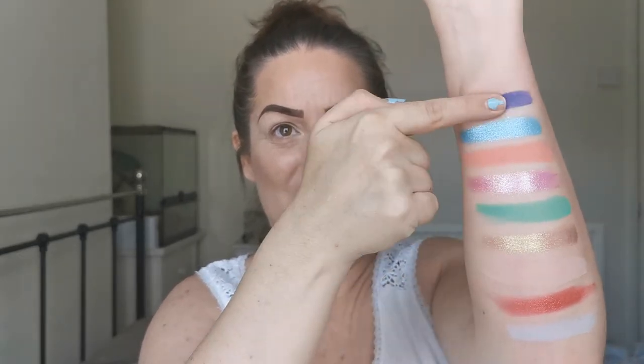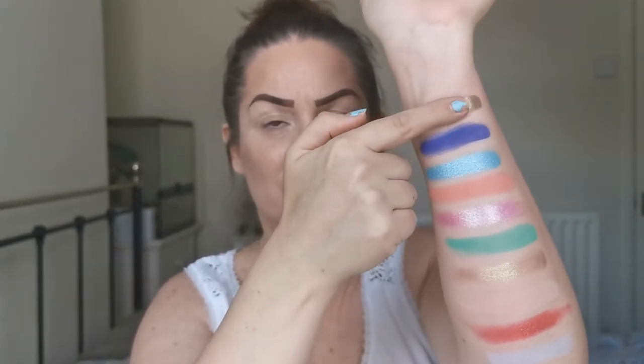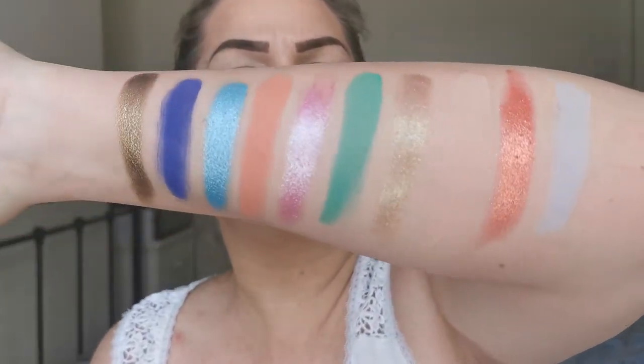And then we've got Amsterdam — I do love that name — which is this deeper blue. It doesn't swatch as nicely, but swatches mean nothing. Then the last color is Mr Tutorials, a really nice hazel-colored shimmer. So that is the final two rows.